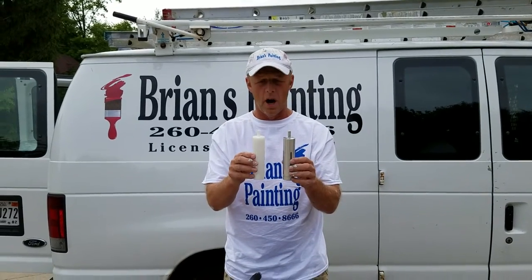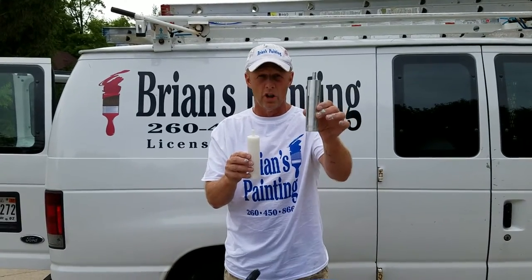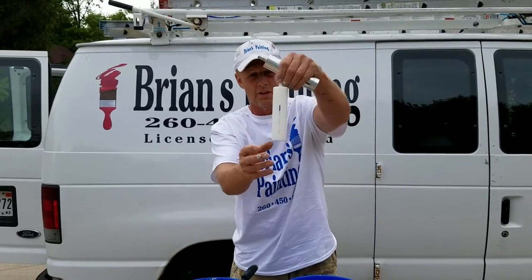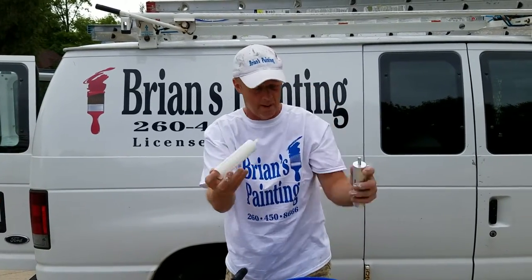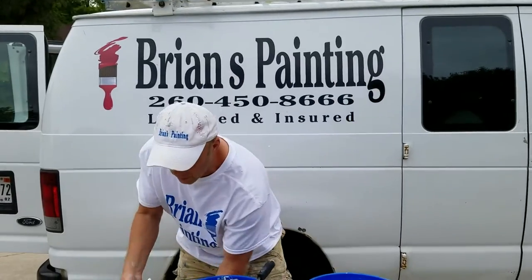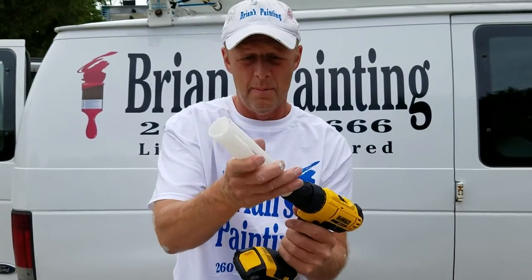John, this is what I was talking about — there's your aluminum version and there's the plastic version. As you can see, it's still got the slices and it's the exact same fit.